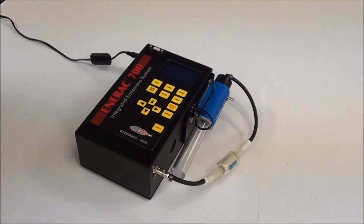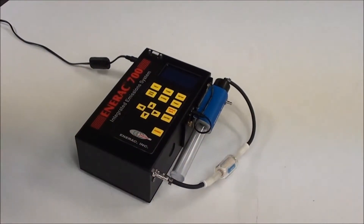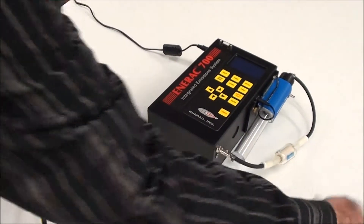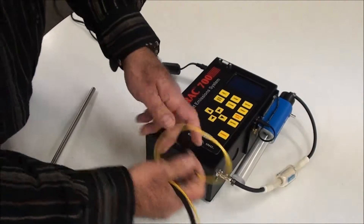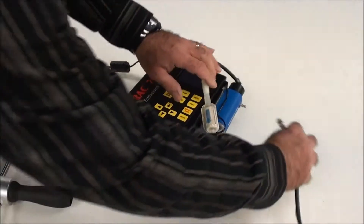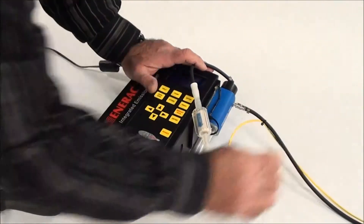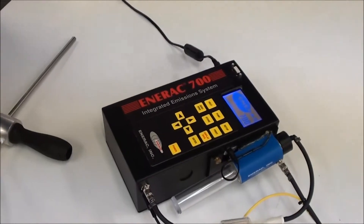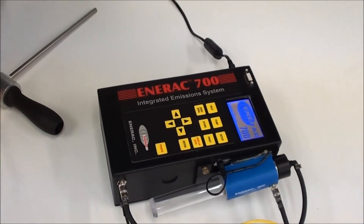On the analyzer, just like that, we take our probe and plug in the thermocouple, and the hose goes to the condenser like so. Now we power up the instrument by pressing the power button.